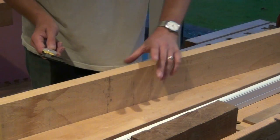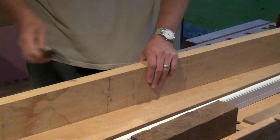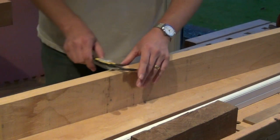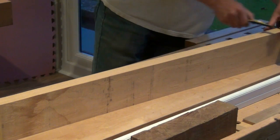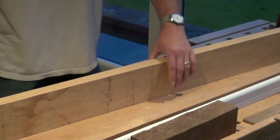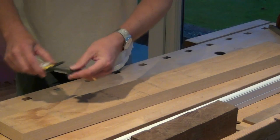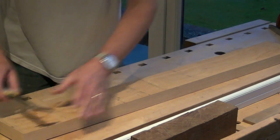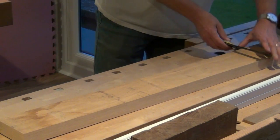We also need to check the thickness of the material, for which I'll be using some dial calipers. A few measurements and I can quickly see that there's a variation in the thickness. And of course we'll need to check the width as well - and again that's not consistent.